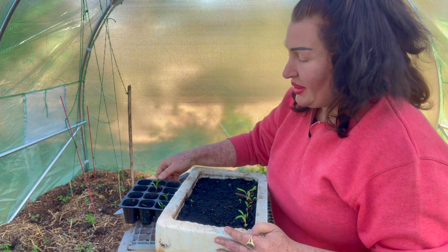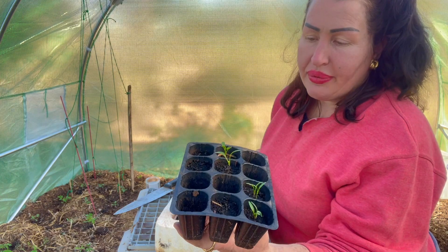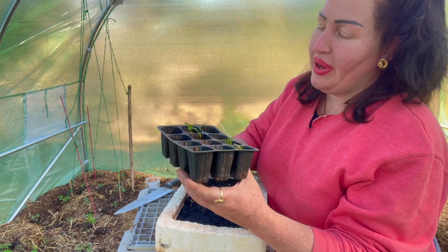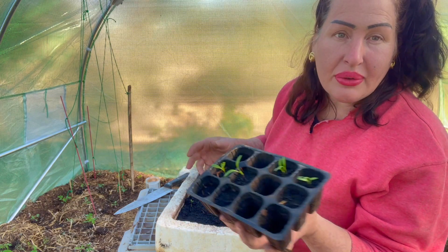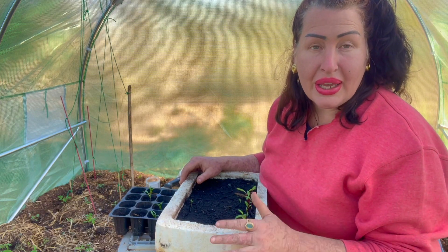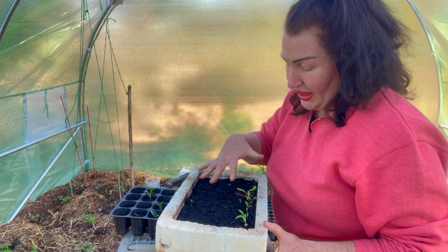We can go online and buy these cheap little plastic capsules for our plants, but these don't last. I do not like using these particularly, because I find that when you try to get them out they break, they crack. They maybe last a year.